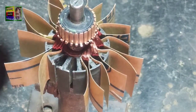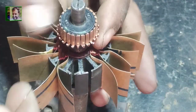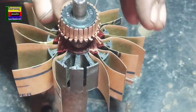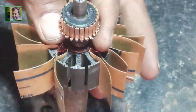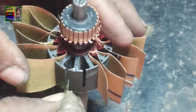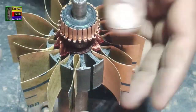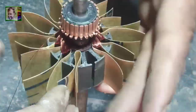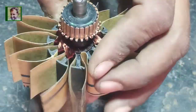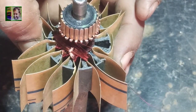This winding continues forward. According to this sequence we will complete the winding in the armature. We keep this sequence and complete the winding without missing any commutator piece. Here we are rewinding the first coil in the next slot.